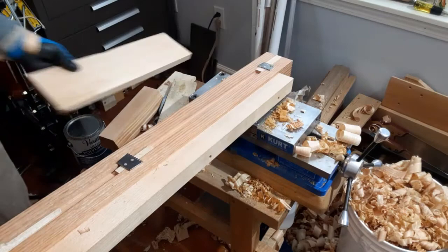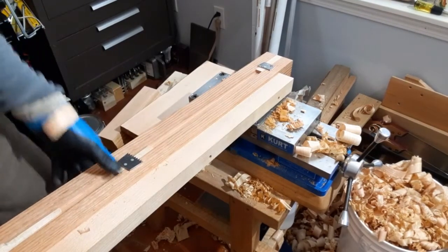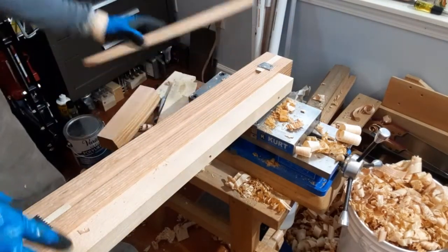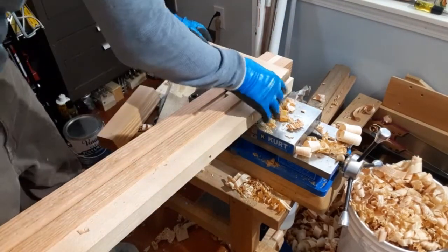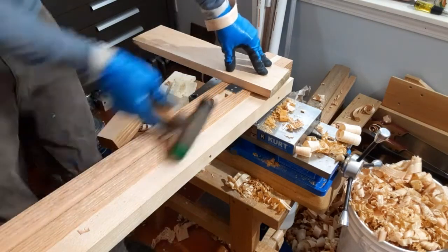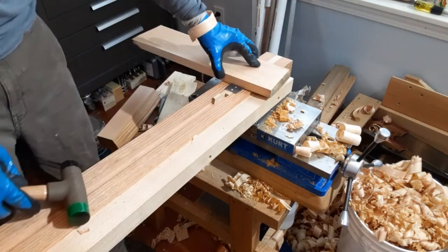It's also really nice for laying out panels and stuff with the marking gauge. You can easily put a board in sideways so it holds it pretty good.